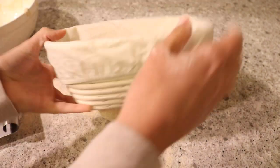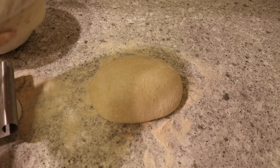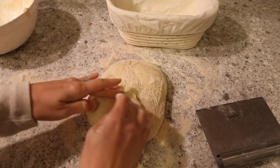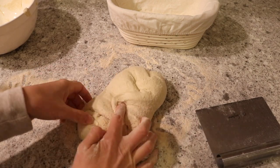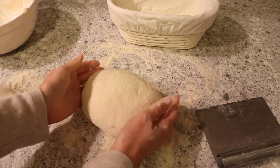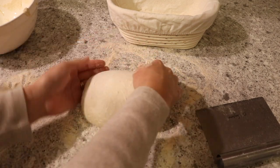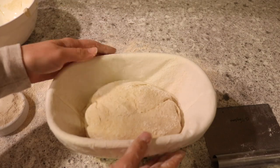Once the dough rests for 20 minutes, grab your proofing basket and get it nice and floured. Then we do our final shape — roll it back over so the seam side is up, pull in the edges, and do a little tucking and rolling maneuver to give it its shape so it'll fit nicely in the proofing basket. Cover the top in flour and place it in the proofing basket seam side up — very important. Be gentle with the dough so you don't deflate it. Cover it with a towel and it goes in the fridge overnight for eight to twelve hours.